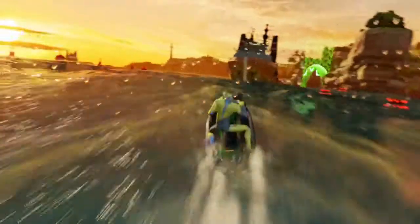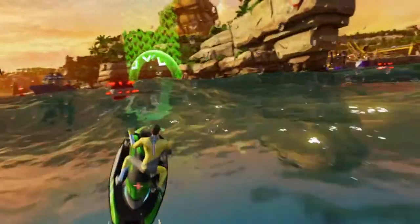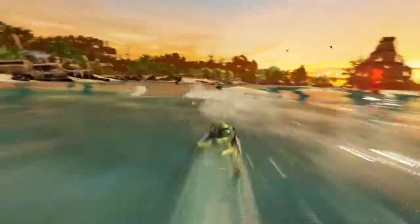Kinect Sports Rivals is a re-imagined version of the Kinect Sports franchise for Xbox One. Throughout our history, we've always been about innovation. It's a really technologically advanced, very powerful piece of kit.